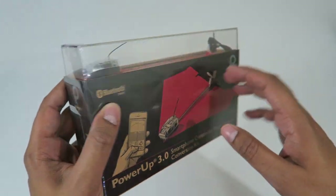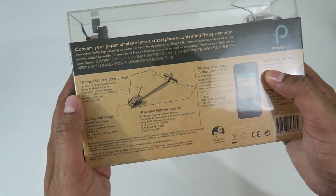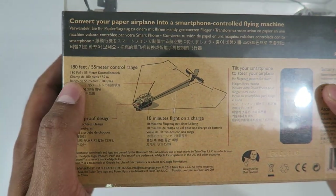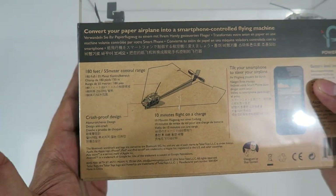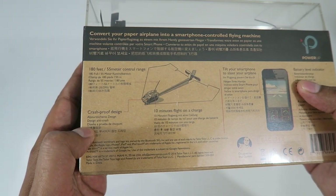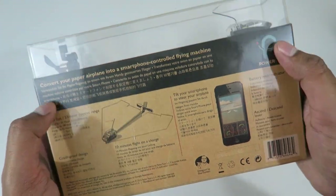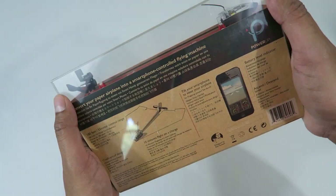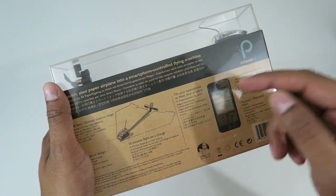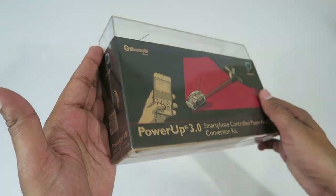It is a Bluetooth version so you can actually fly using Bluetooth off your phone. On the back it talks about a bit more in detail — you do get a 180 feet control range, which is actually a good amount. It is a crash-proof piece and gives you about 10 minutes of flight time. It also talks about controlling it using the tilt feature so you don't actually have to press the buttons physically to fly it.